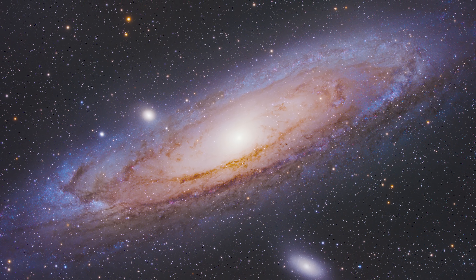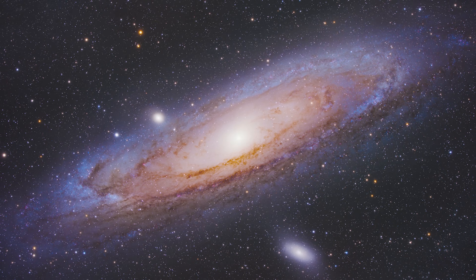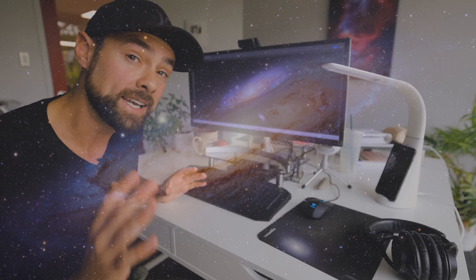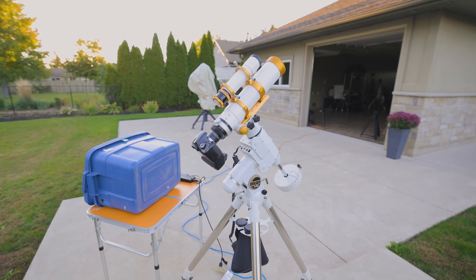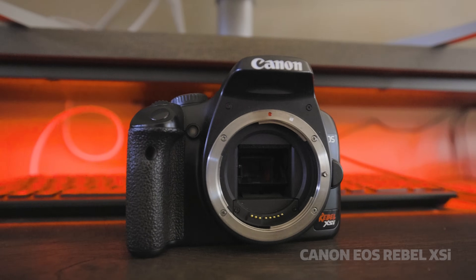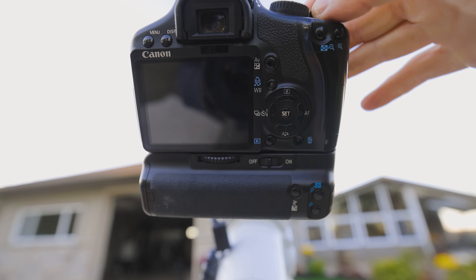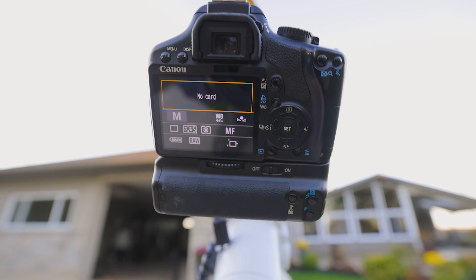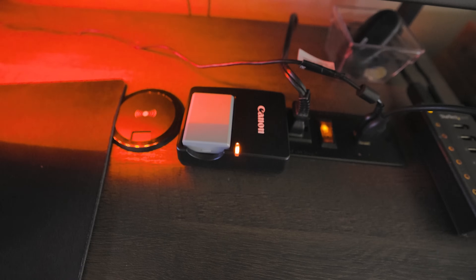That current best image was taken about six weeks ago using a large refractor, a cooled astronomy camera, and under dark skies. So realistically, if I can get anything close to this, it would be a huge win. Because the camera itself is the biggest rewind in terms of technology, it will be the greatest limiting factor. The camera is a Canon Rebel XSI, or 450D. It came out in 2008 and I bought it used in 2011.